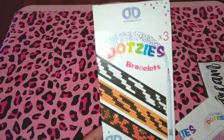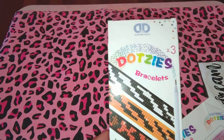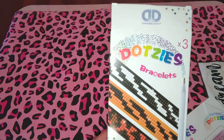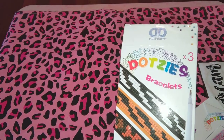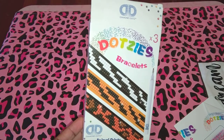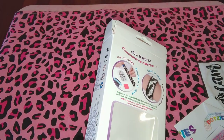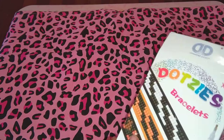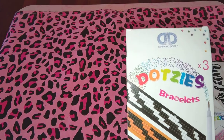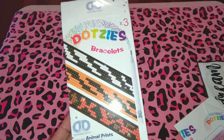Hello, my fellow YouTube viewers. This is a diamond dots video — I'm gonna do these bracelets. They're the animal prints. I got this as part of a Michaels haul and it was actually 99 cents. I don't know what the original price was, but it was 99 cents when I got it here in Birmingham, Alabama at the store in Bessemer.